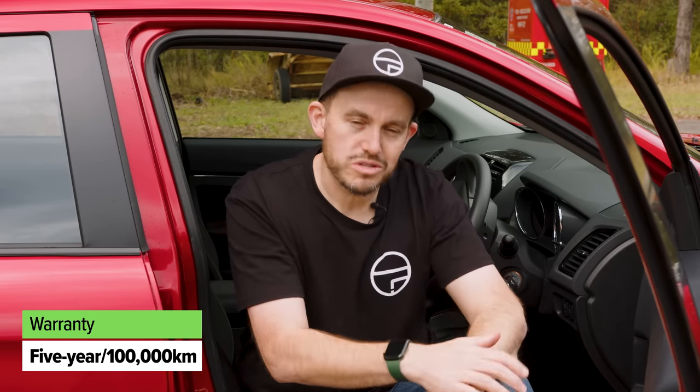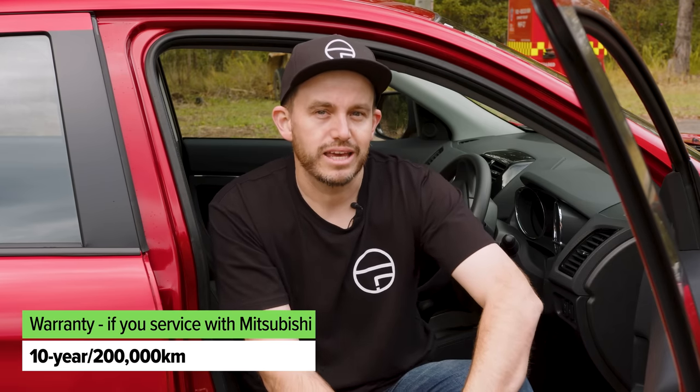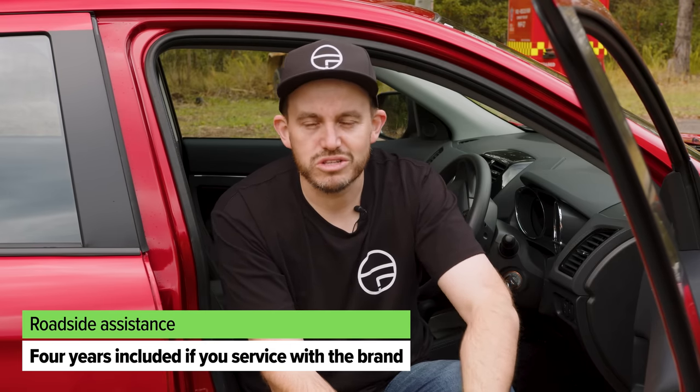If you buy a Mitsubishi, you get a five-year, 100,000km warranty if you don't service with the brand, but it's extendable out to 10 years and 200,000km if you do service with Mitsubishi. Servicing is on 12-month or 15,000km intervals, and the average cost over the 10-year capped-price servicing plan period is shown on screen — it isn't the most affordable to maintain for what is a pretty basic, cheap little car. There's also four years of roadside assist available, again if you service through Mitsubishi.